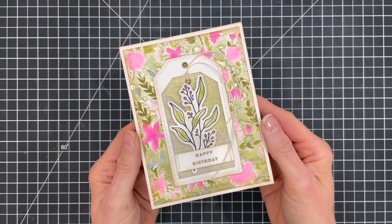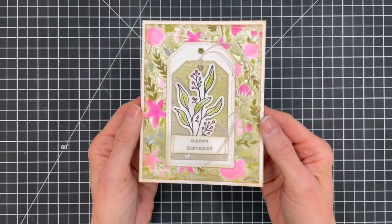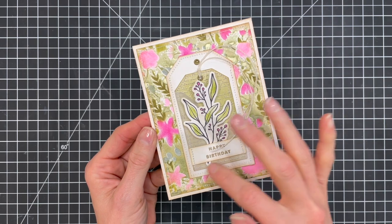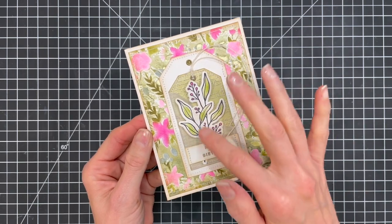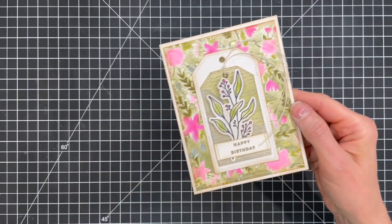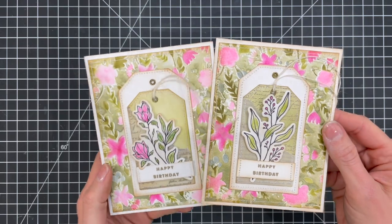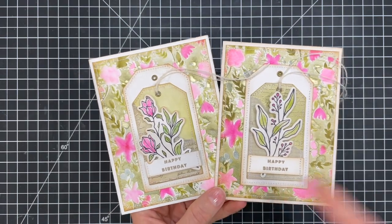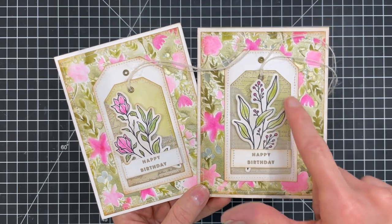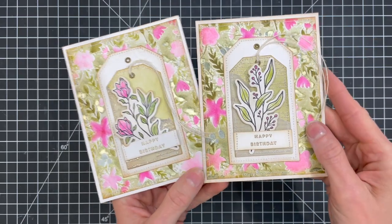To finish off the card I added machine stitching around the edges of the monoprint background and the tags. I added eyelets to the tags and then a bit of jute. The final touch was a heat embossed sentiment which is from the scrapbook.com celebrate expression stamp set. Here's a look at a similar card I created using the same techniques — the only differences are that I heat embossed on the outer vellum tag and used a different image from the wildflower branches stamp set.